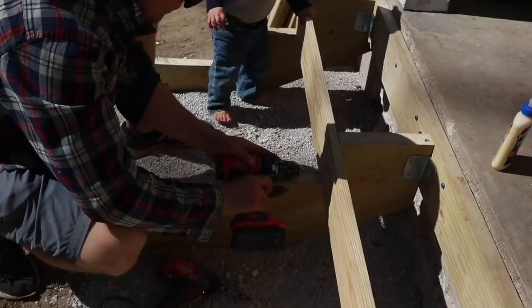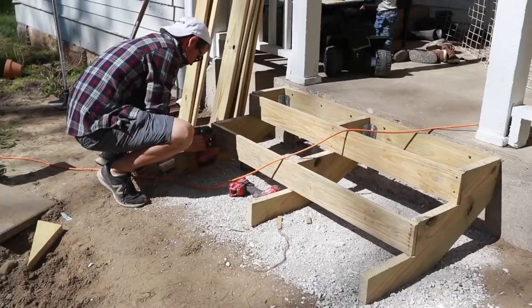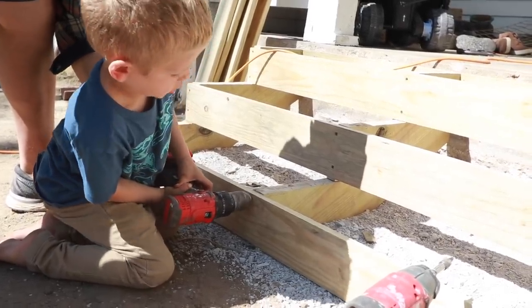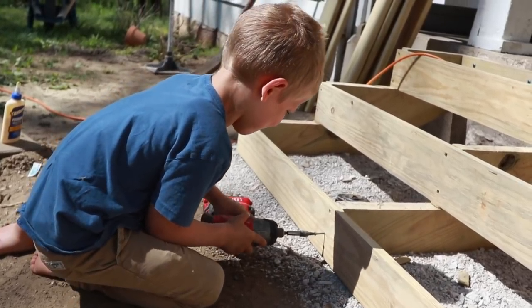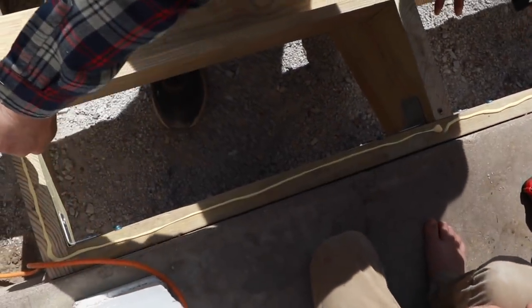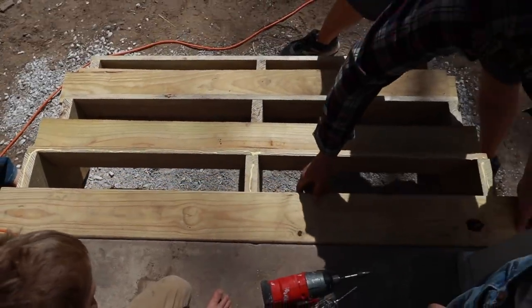After placing the stringers, the next step was to attach the riser boards — the 1x6s. We cut them to the width of the stringers, which at this point was about four foot ten inches, accounting for the anchor board and the added width of the stringers on either side. After that, we cut the treads. Since we made even 5-foot wide steps, we cut the 10-foot 1x6 boards directly in half, yielding six lovely treads.